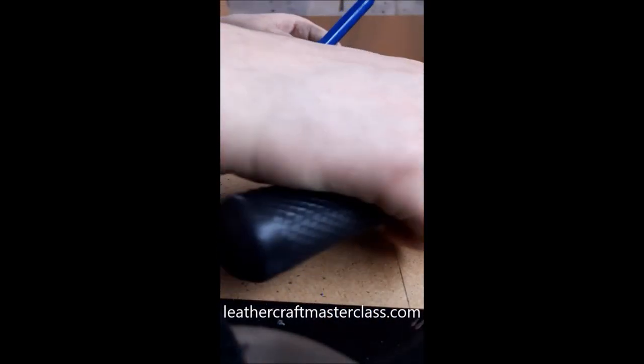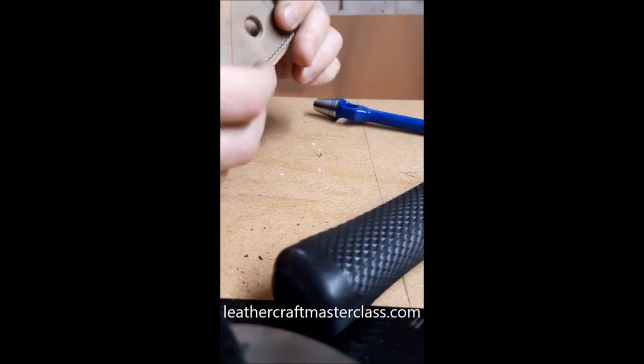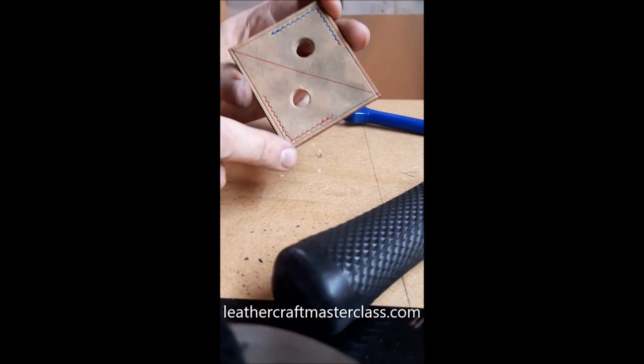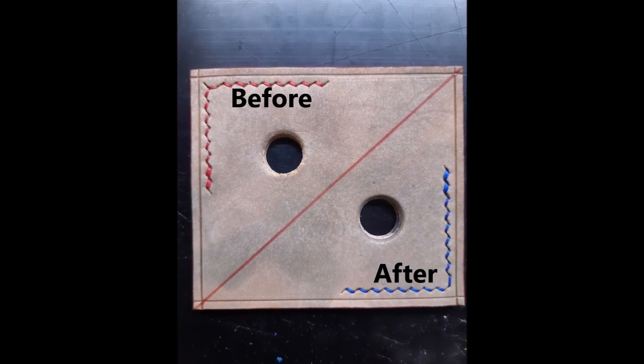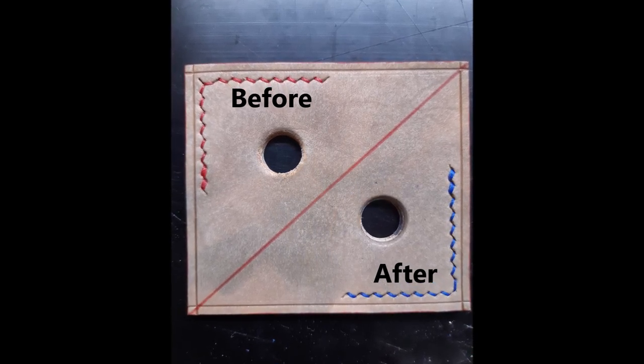Going through now, it goes through a little bit easier, but the biggest difference is the finish of the hole. In the next picture you can see bottom right is a lot cleaner than top left, and that's how I do it. Thanks for watching.